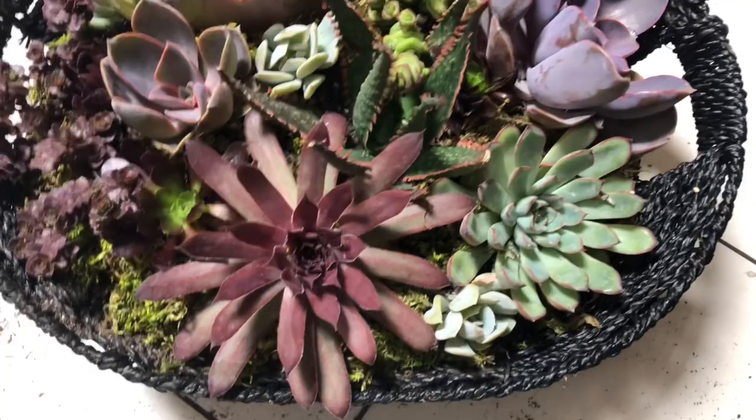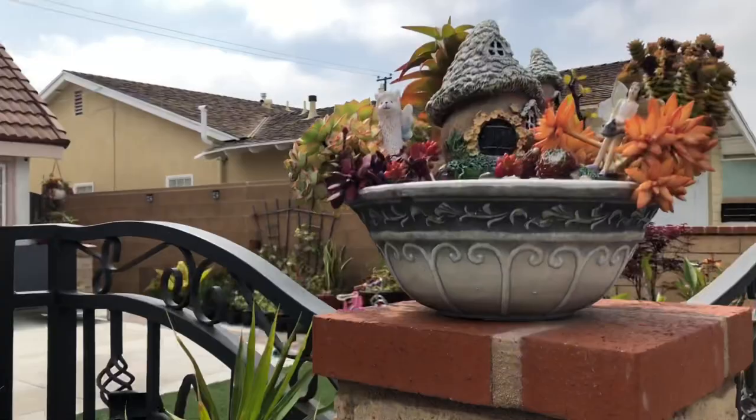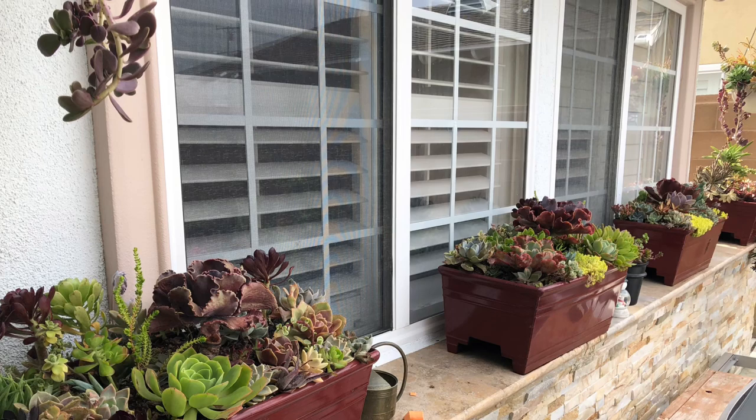Now I'm going to bring this personally to Lilia. This is Peter and Lilia's residence here in Long Beach. Look at what they have here — a beautiful succulent arrangement to welcome visitors. They have a lot of succulents in their garden and most of them were given as gifts.